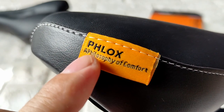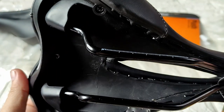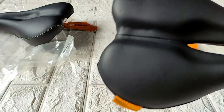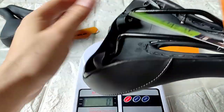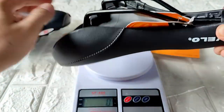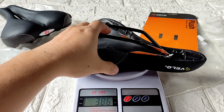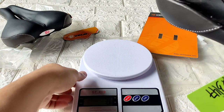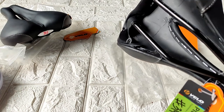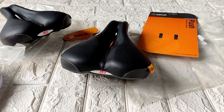The tag talks about the philosophy of comfort. Okay, next let's check the weight. This saddle is more than 300 grams — it comes in at 386 grams. For a cheap, affordable saddle, I think this costs something like 10 to 18 dollars depending on where you live. Here in Manila it's something like 10 USD.